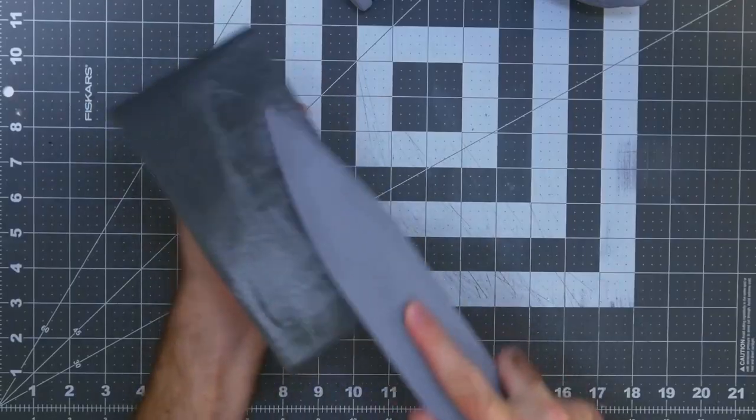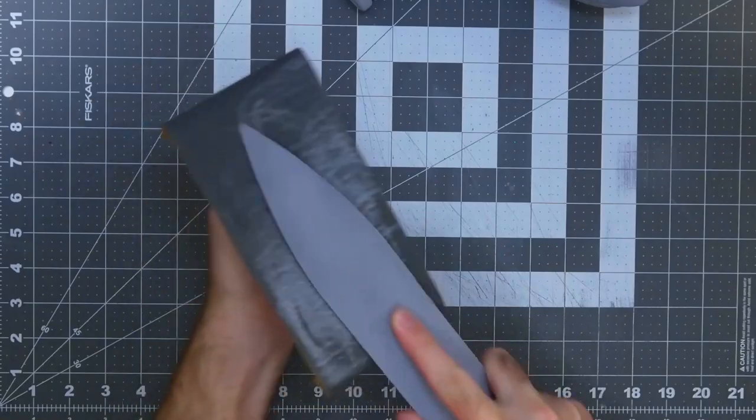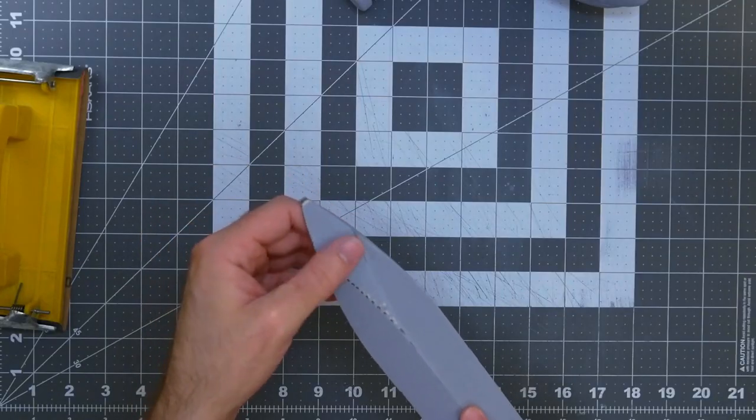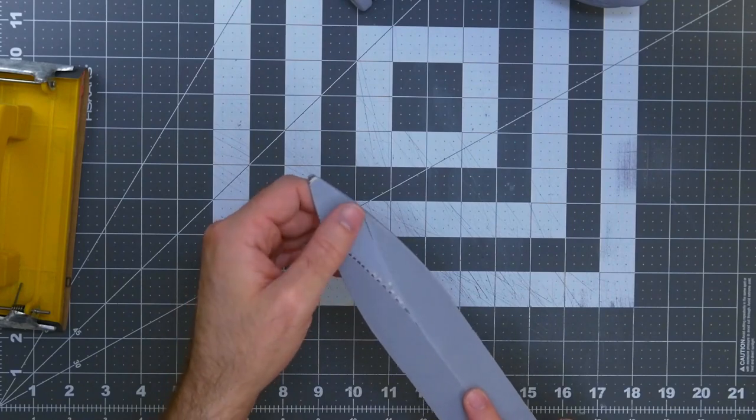Doing this makes me feel like I'm sharpening an actual sword. Oh, that is so smooth. Wow. That's amazing. I was not ready for it to smooth out that much.